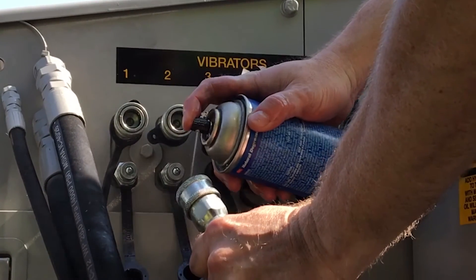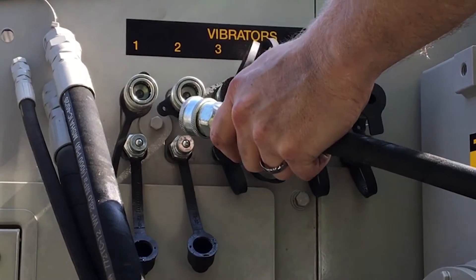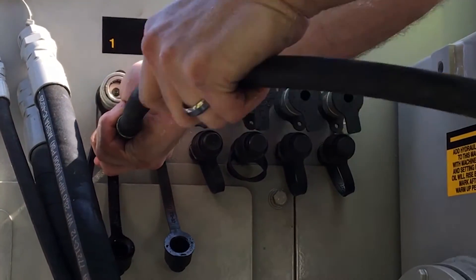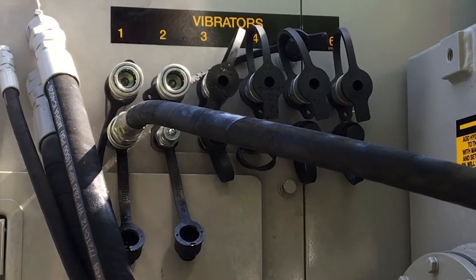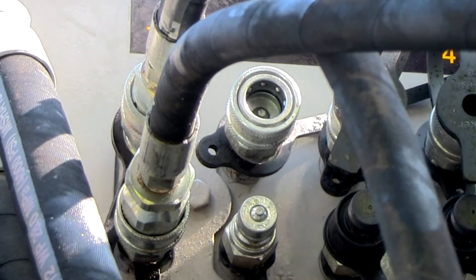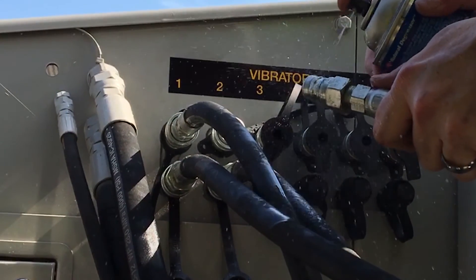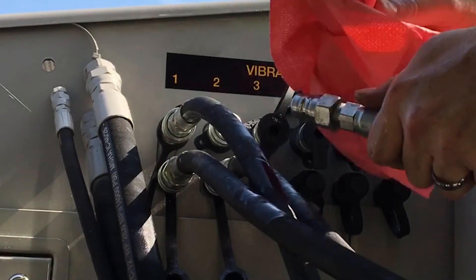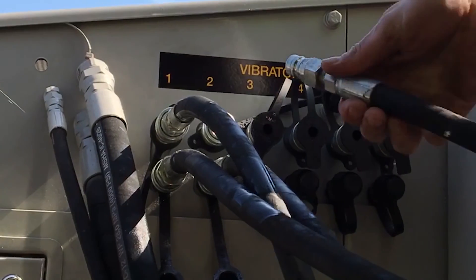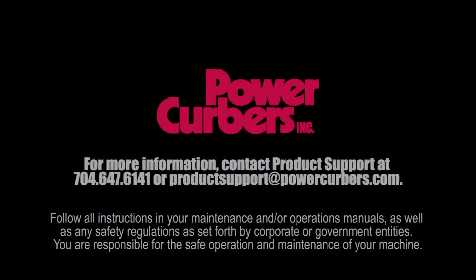When connecting the vibrator hoses to the machine, be sure that all connectors are clean. A rule of thumb is to start with vibrator number one on the outside of the mold, farthest from the operator — that is the head of the curb in this case. With this vibrator plugged into the number one ports on the machine, the vibrator for the toe of the curb will be your number two vibrator. Placing the vibrators in this order makes it easier for the operator to keep track of which vibrator they are adjusting. Please see our video on vibrator placement for information on molds of different sizes and shapes.